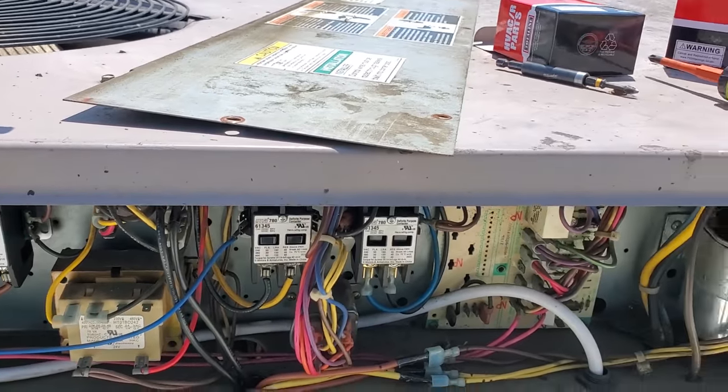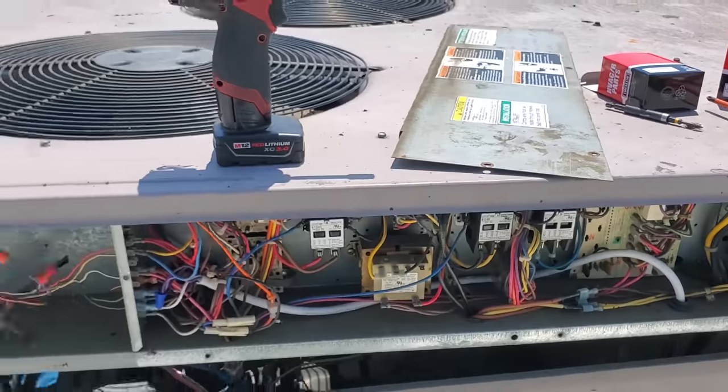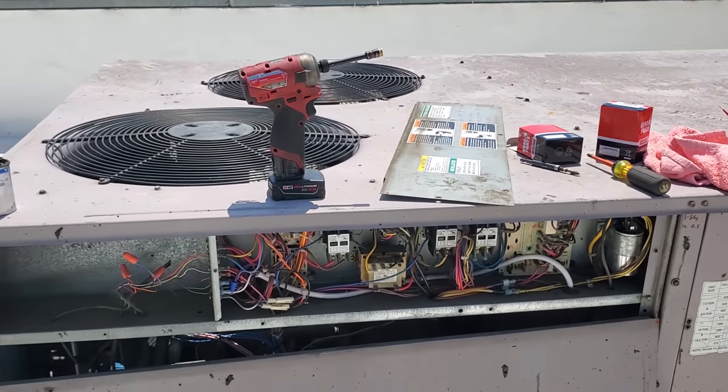Put in three new contactors — they were all beat up. Put in a new capacitor. I test fired the unit to make sure everything was cool. All is well.